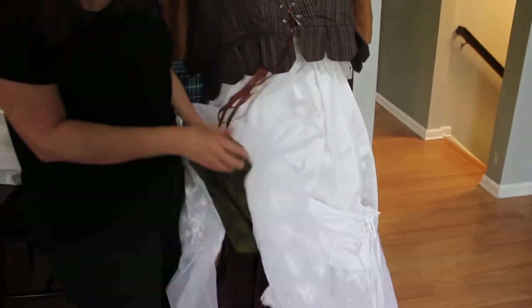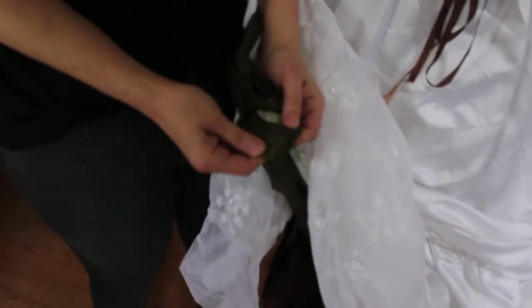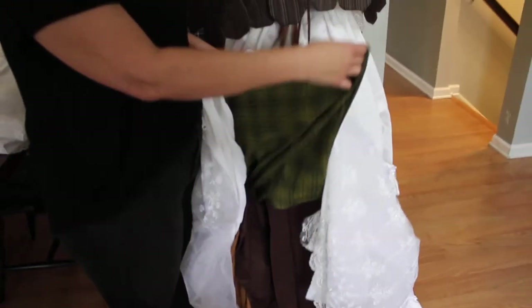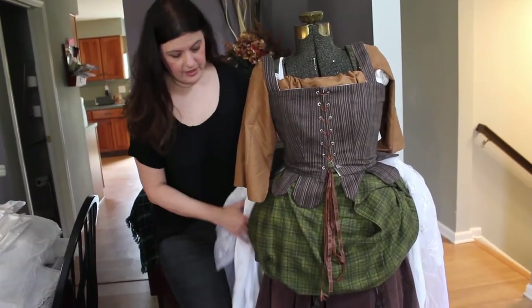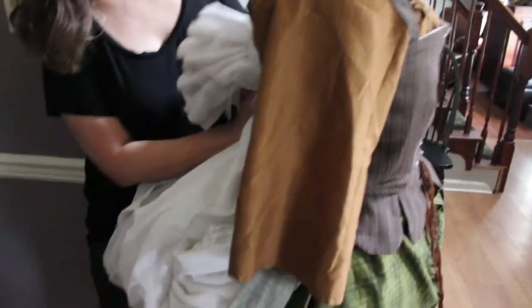This underskirt is weighted with old curtain weights, which makes it heavy. It's also split in one section to make sure it's going to fall easily. We tried to keep it flat in the front to avoid her looking like a doughnut. In the back, we rolled the sides backwards toward the center and then folded it up in half, which also gets tucked up under her bodice with the green overskirt hiding it.